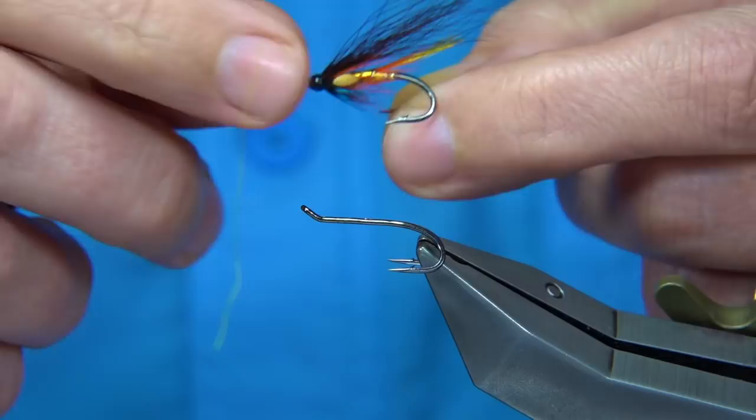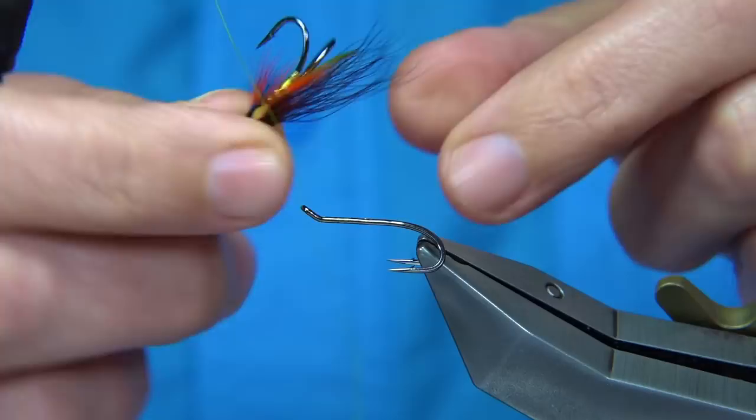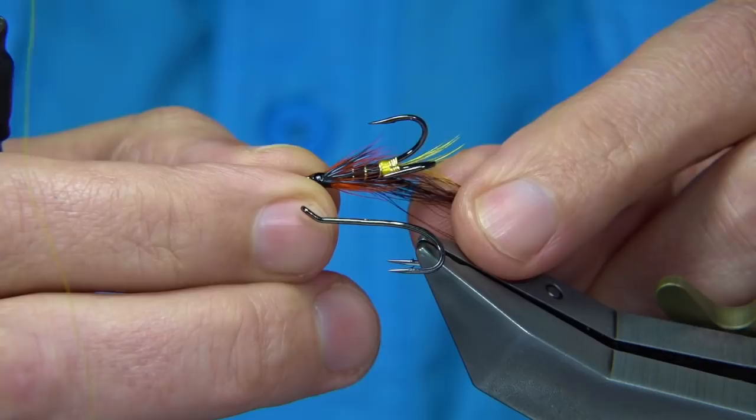He fishes it a lot and likes a long wing, so the wing is probably twice the body length, which gives it a nice balance. That's the gold-bodied version — the only difference in this one is that it's got a black body, and it totally changes the look of the fly.